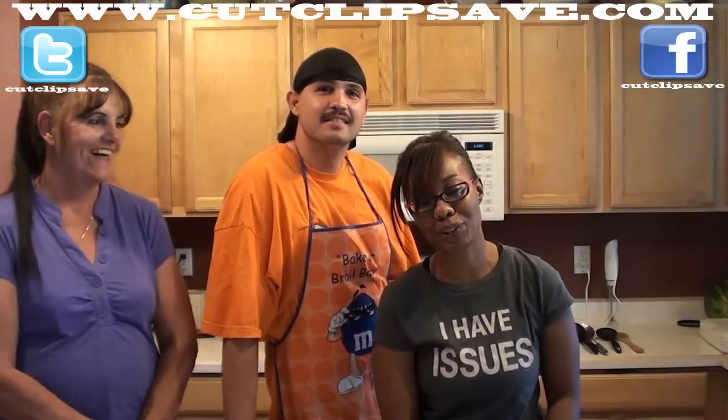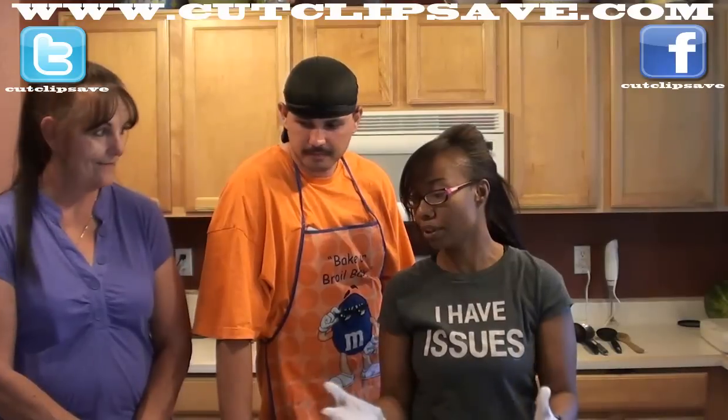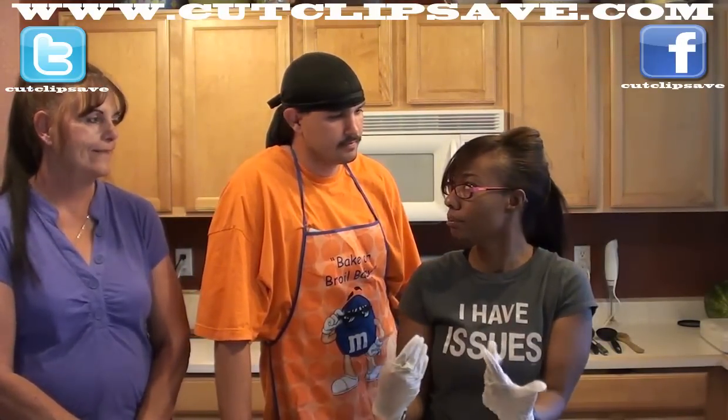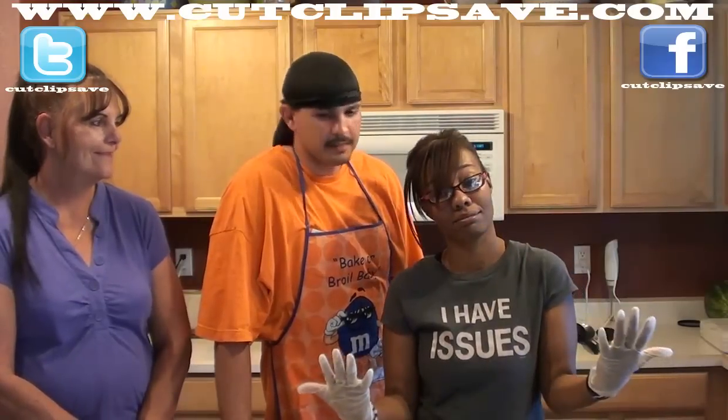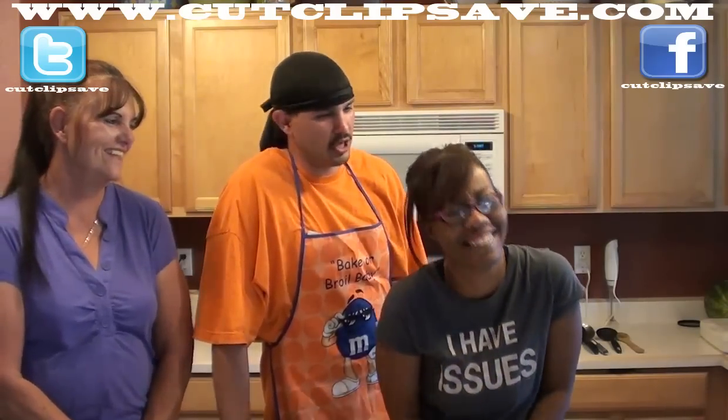Hey guys, it's your girl Shana Lane 2121 coming at you with a video on how to make strawberry jam. What's the difference between preserves and jam? Preserving it is basically just keeping it so it don't go rotten. Jamming it is making something you can put on your bread to eat with your toast.